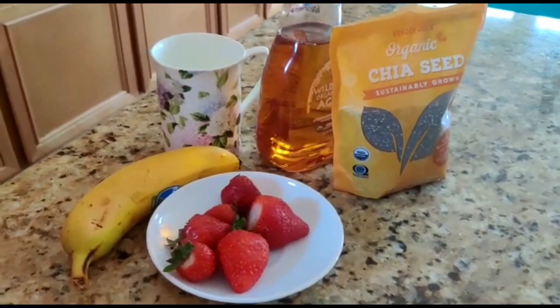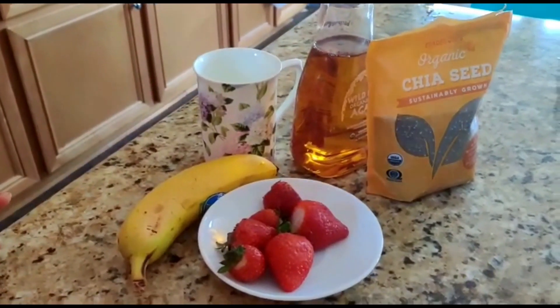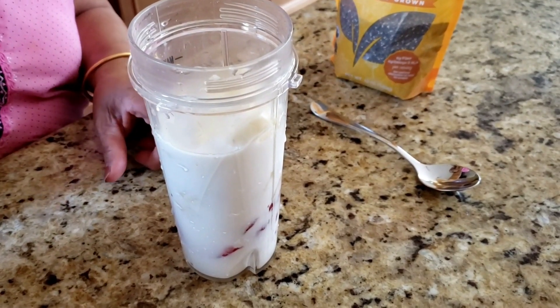I am going to make a smoothie with strawberry, garlic, honey and soy sauce. I am going to make a smoothie.